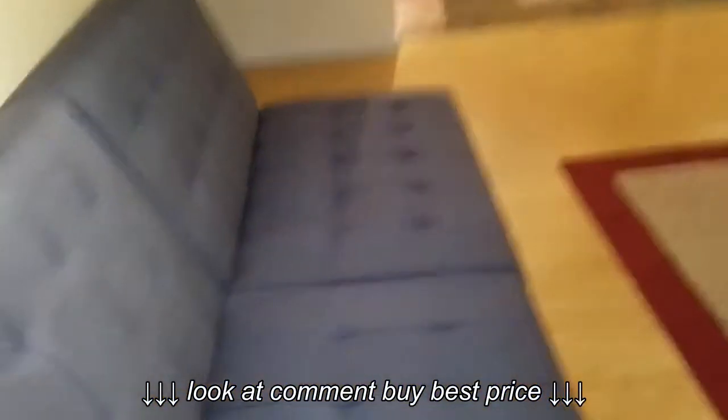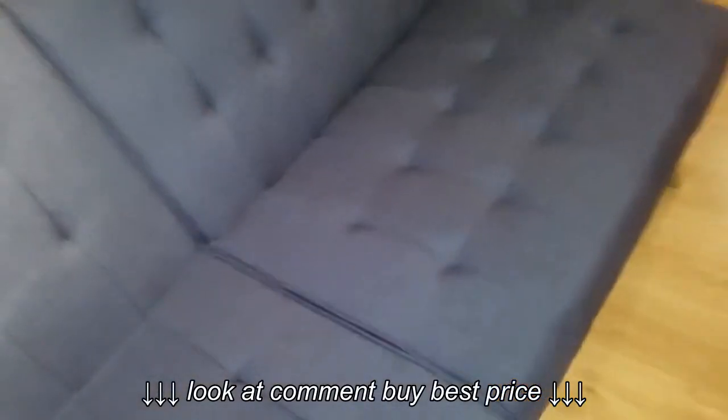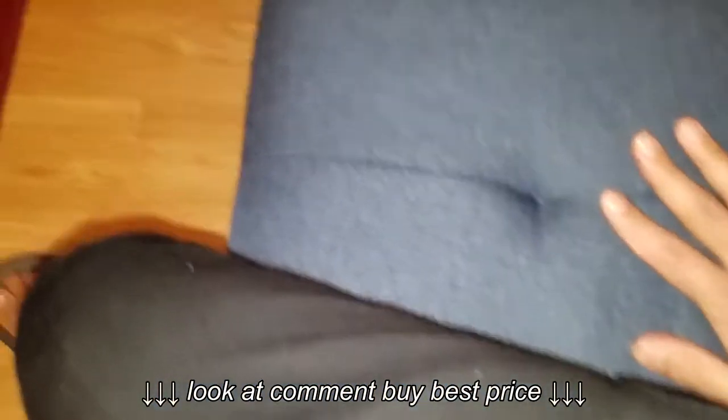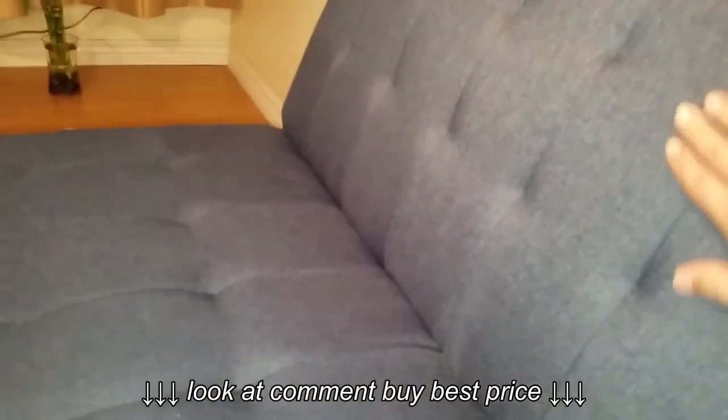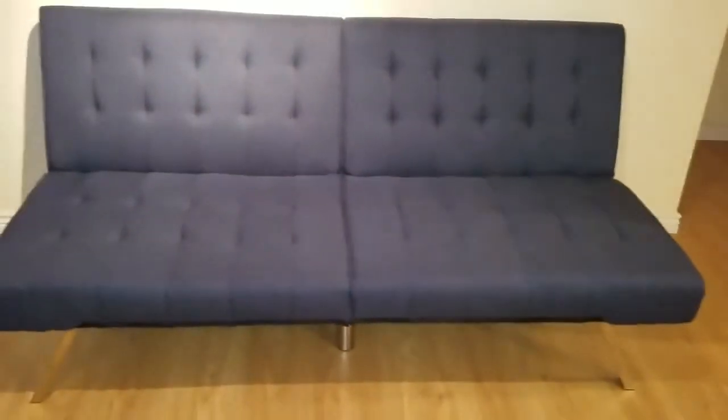The only problem I encountered with this couch is the material is very hard. If you are looking for something very comfortable, very comfy with soft cushioning, then this is not the right one for you. When you sit on it, it's kind of hard and you won't be feeling very comfortable. It's not soft like some other fancy expensive sofas.